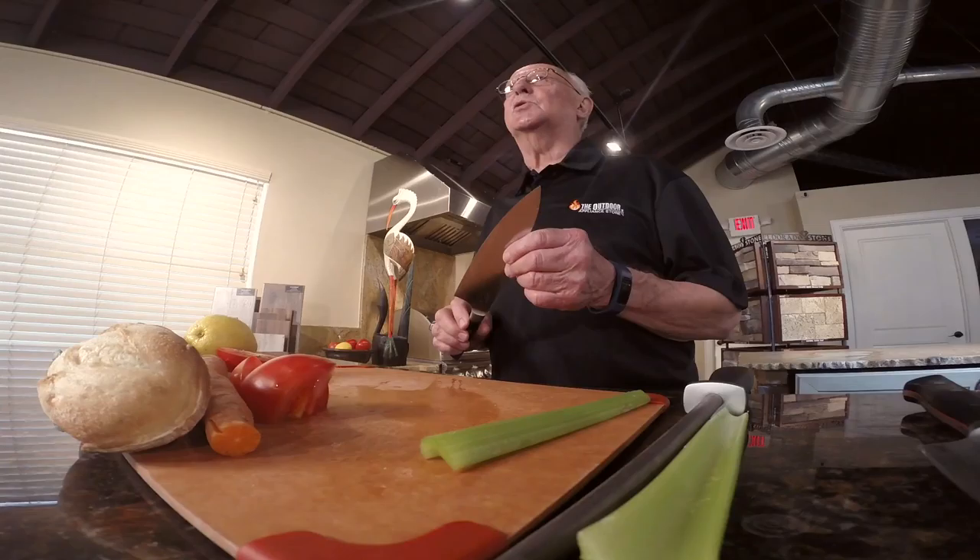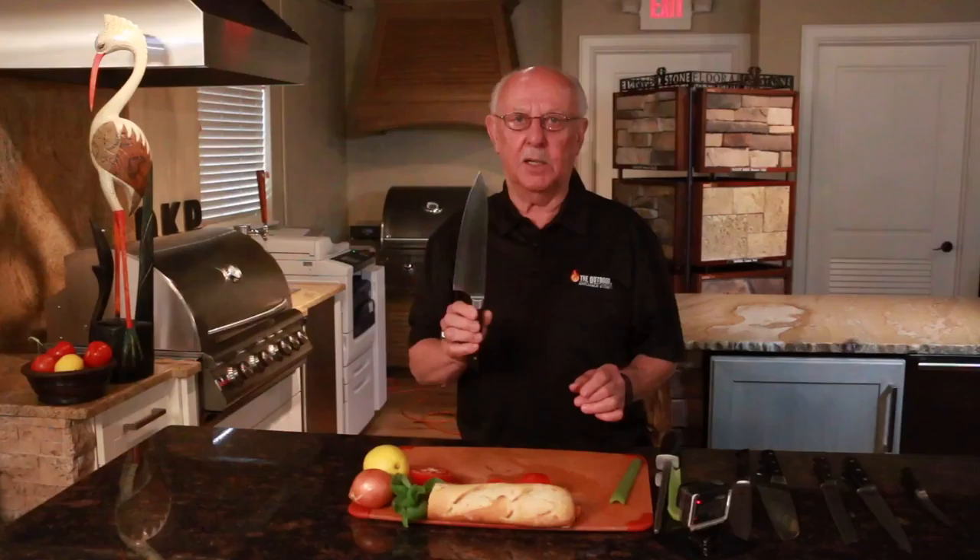There are different kinds of ways to store a knife: one using a block, also you can use a sheath, and you also can use a magnetic strip.